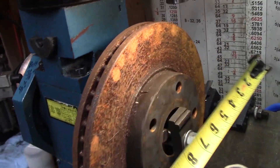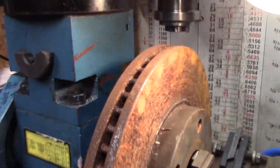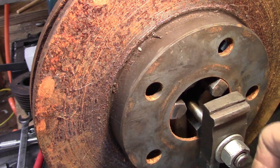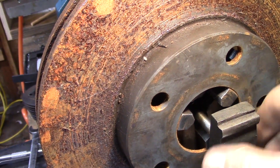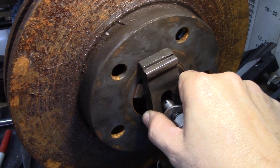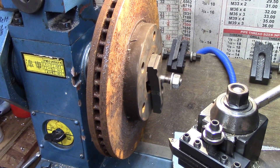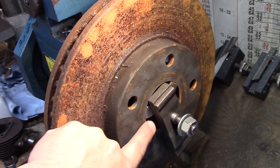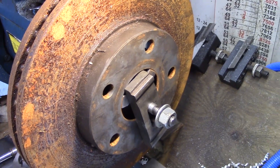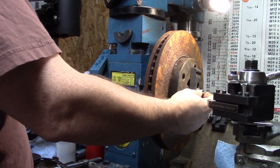This is a disc brake off of a Camry, about a 2000 Camry, and it is approximately 11 inches. The way I have it set up is on the three-jaw chuck — you can see the chuck jaws on the edge. Same as last time, I'm going to take a draw bar through the center with a block to hold it on. That's just a safety measure. Let me get that secured and we'll spin it up to see how accurately it's turning. I did clean up the inside of the hub so it sits flush.